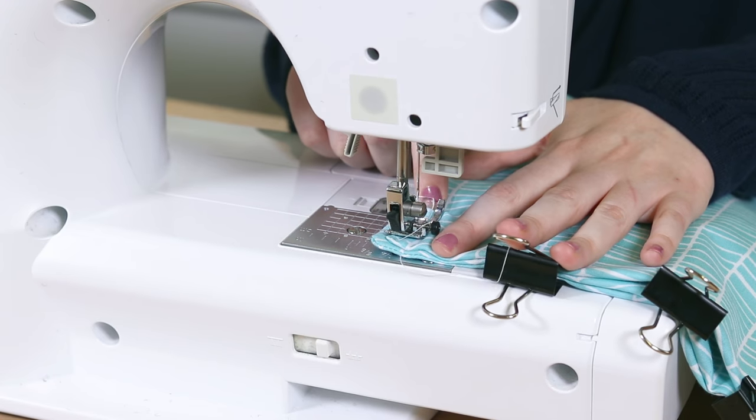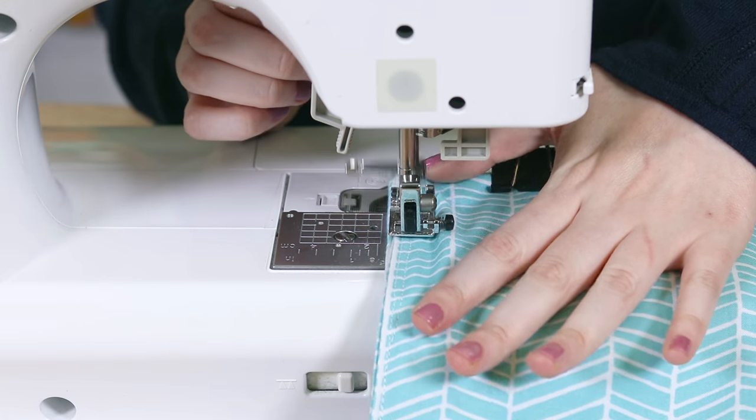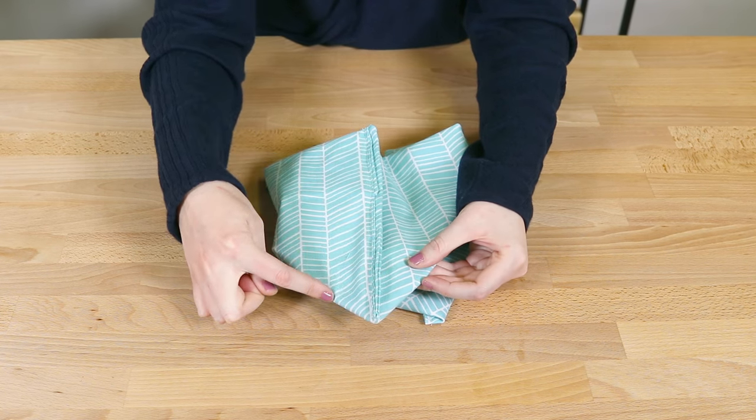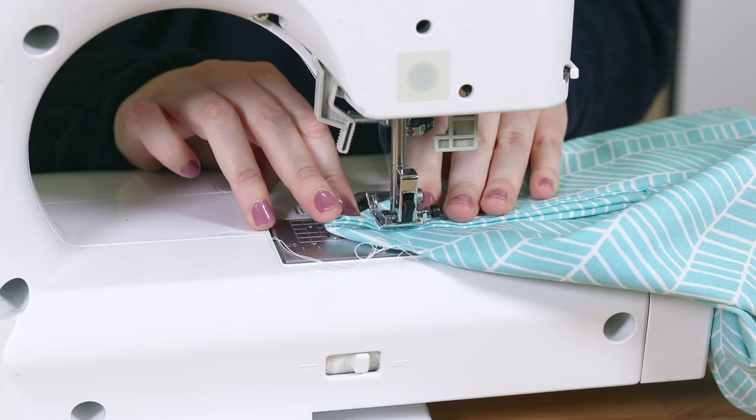Sew up both sides of the bag. Push the bottom corners of the bag together and sew into a triangle shape. This stitch should be perpendicular with the already sewn seam.